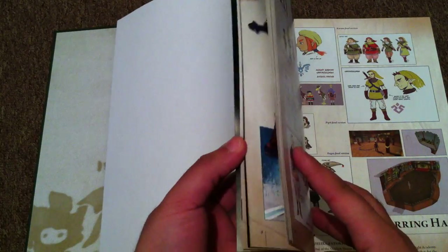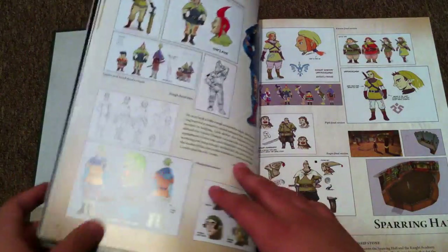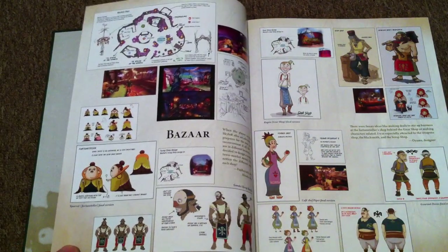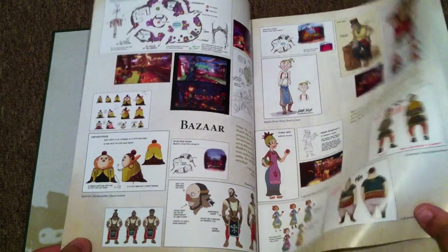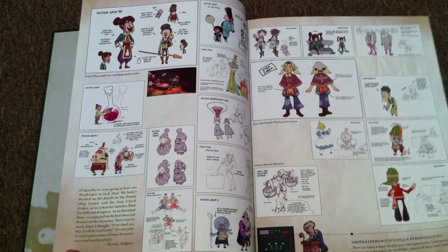Whether you pay $20 or you watch this video later on and it's the higher price, it's definitely worth it. These pages are super thick, super high quality. It's just amazing. If you're a fan of The Legend of Zelda, I highly recommend it. Just looking through this, it's like six minutes now and I'm overjoyed — I'm ecstatic. This is freaking awesome.